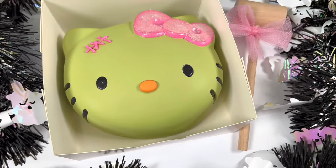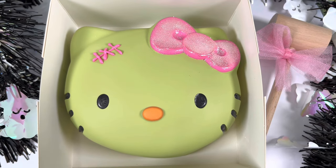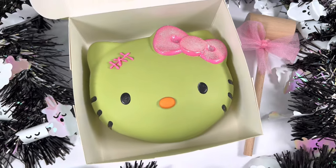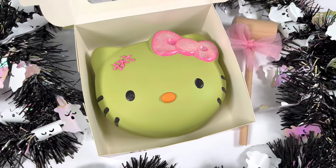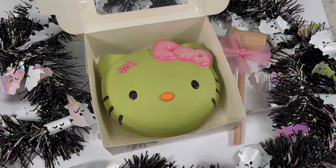Hey everyone, welcome back to Pretty Pastel Pastries. For today's tutorial I'm going to be walking you through how to create this Hello Kitty breakable for Halloween. I hope you all enjoy — let's go ahead and get started.